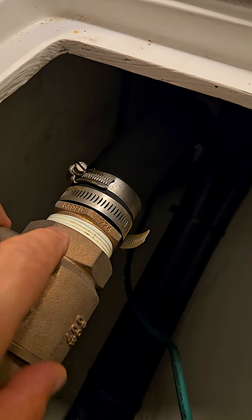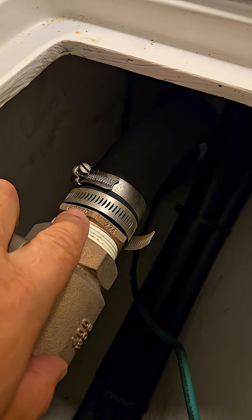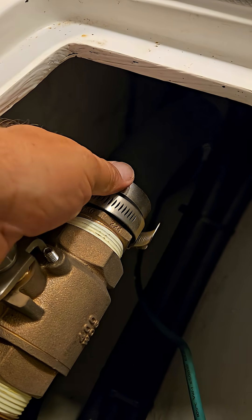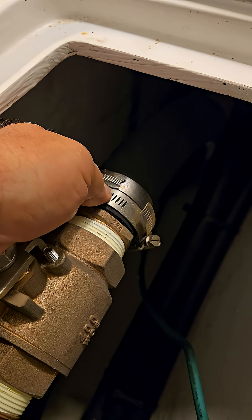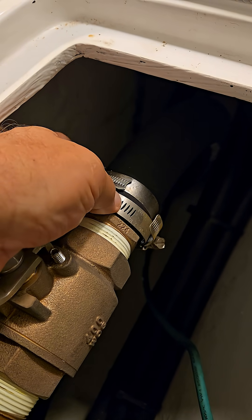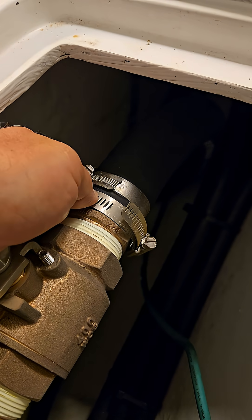This inboard hose clamp is what I call a cell phone hose clamp. It is likely one that was being installed by somebody who stopped to look at his or her phone, was distracted by that, and forgot to come back and tighten this.